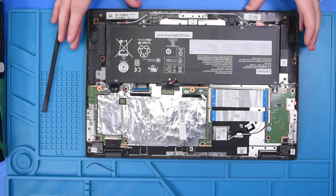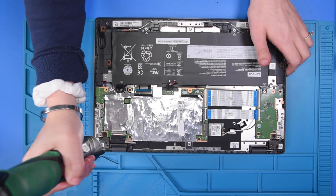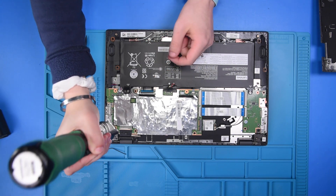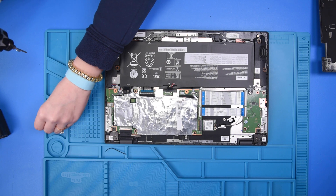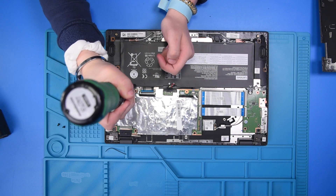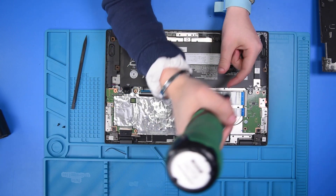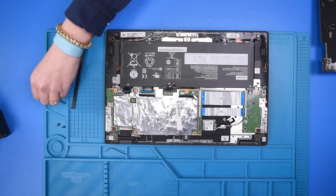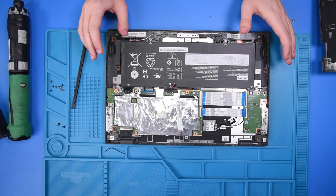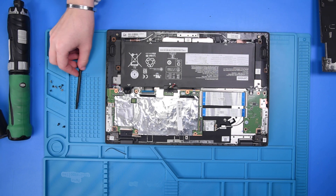Once the battery has been disconnected, take out all of the screws that are holding the motherboard in. Once those screws are out, you can start disconnecting all of the cables.